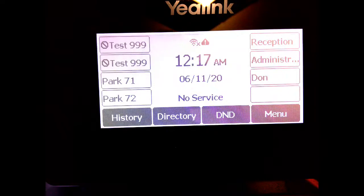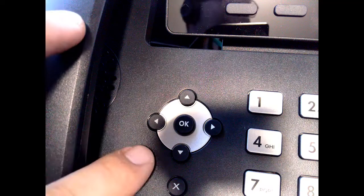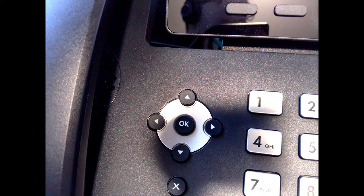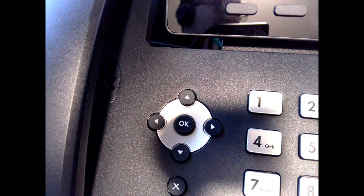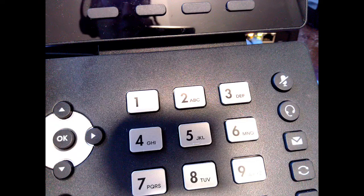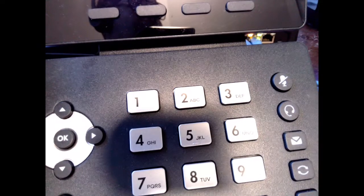In this video I want to show you how to connect to a Wi-Fi network on your Yealink T53W. For this video I'll be using the up, down, left, right arrows and the OK button located just to the left of the number keypad to navigate the screen. I'll also be using the number keypad with lettering for entering the Wi-Fi password. So let's go back to the screen and go through the steps to connect to Wi-Fi.